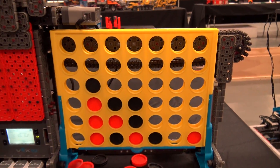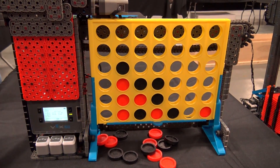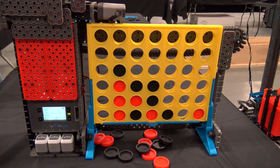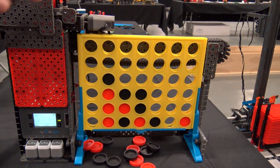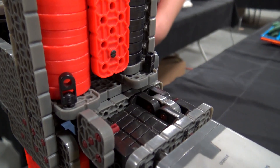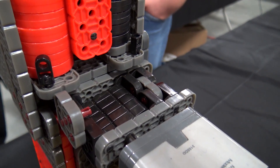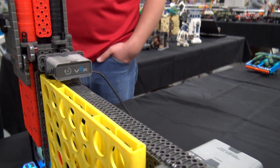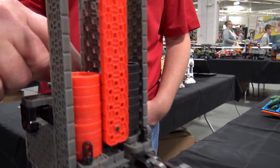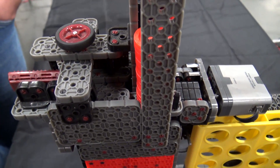Does everything run fairly smoothly throughout the day, or is there upkeep you have to do on it? There's really not a lot that this requires. I fine-tuned it a bit — every once in a while it misses when trying to spit out a chip up here, because getting the gap just right so that only one chip comes out was one of the trickier parts. Getting the arms to go just the right distance when pushing the chip out — that was probably the trickiest part of it. This one's kind of refined.